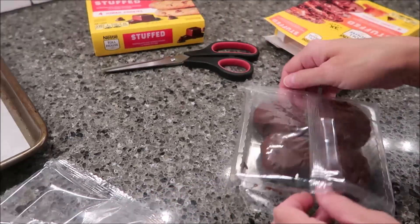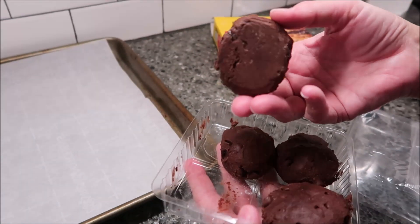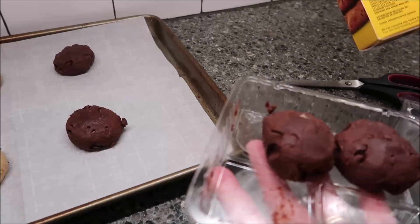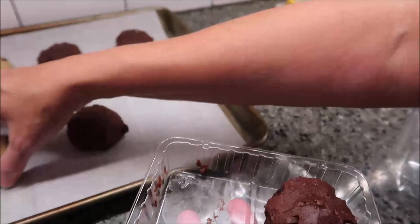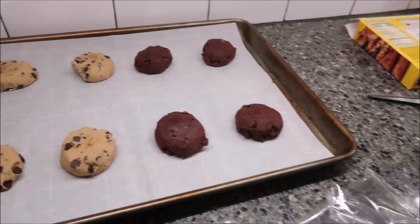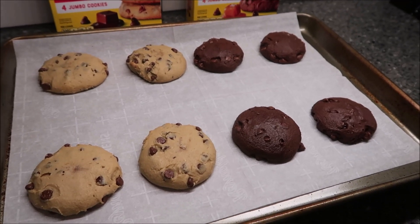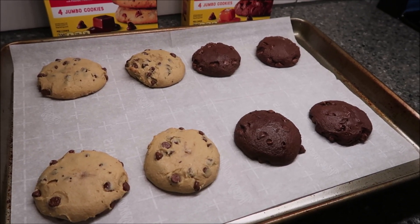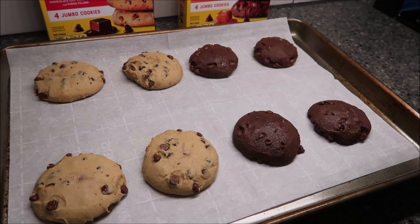Because they are double chocolate cookies — look at all those chips. I'm going to put these on here. You want to bake these for 15 to 18 minutes. I'm going to go 16 minutes, check them, and see how they look. I had the cookies in the oven for 17 minutes. The range was anywhere from 15 to 18. I set my timer for 16 but wanted them just a little bit browner, so I left them in for 17 minutes.